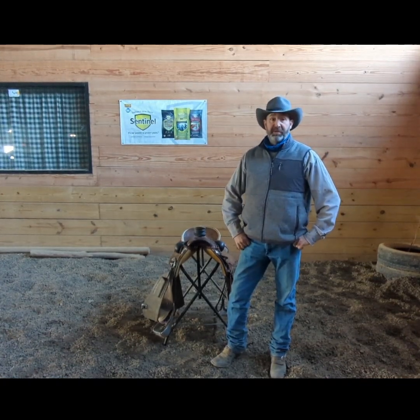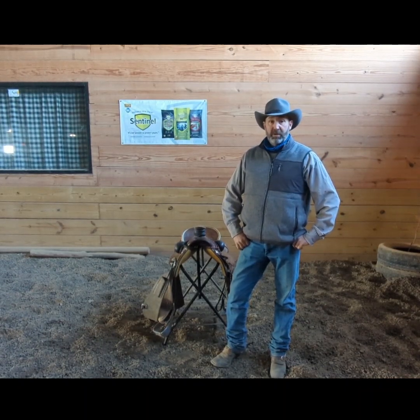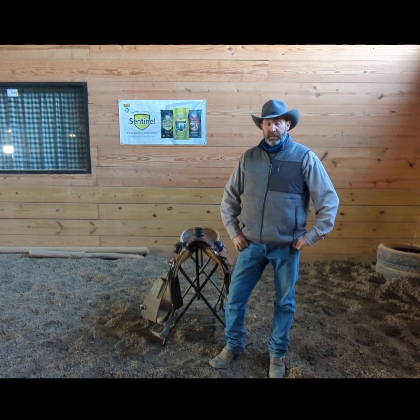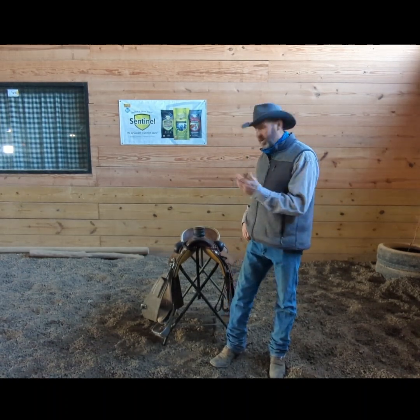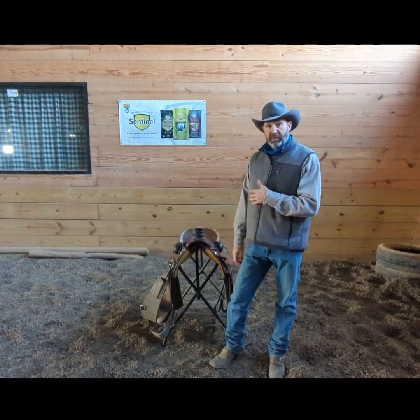Hey folks, it's Dan Chambers with Chambers Horsemanship coming back to do another short video tack tip, and this week we're going to explain different ways of carrying a saddle.